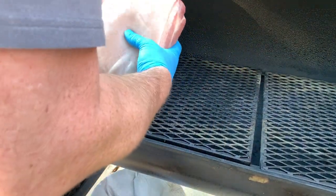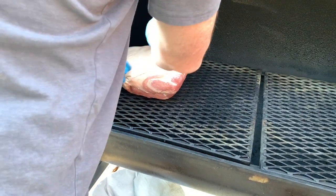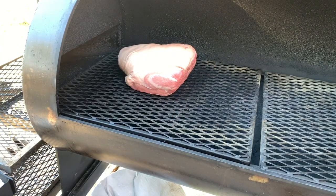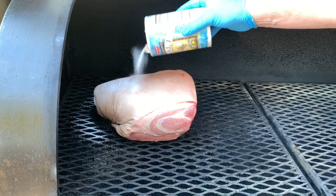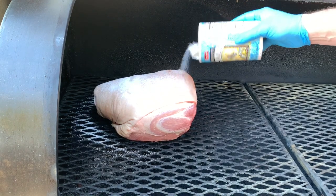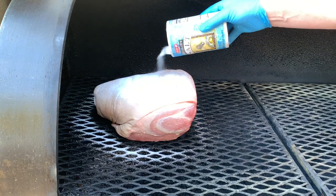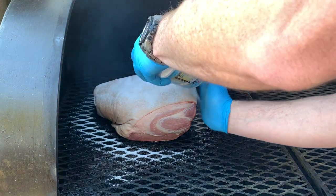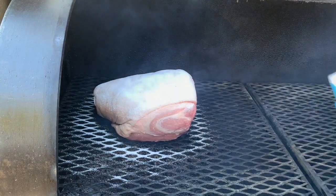We'll position this pork with the thick side closest towards the top and the fire. The next step is to get a thick layer of salt on this skin. The salt is going to help protect the skin from the smoke that will turn the skin brown, and also help dry out the moisture of the skin. Once it comes time to crisp up the skin, as dry as you can have it, the crispier you can get the skin.